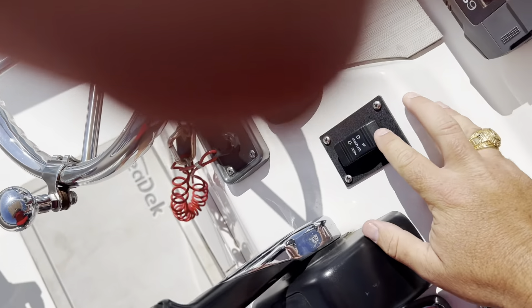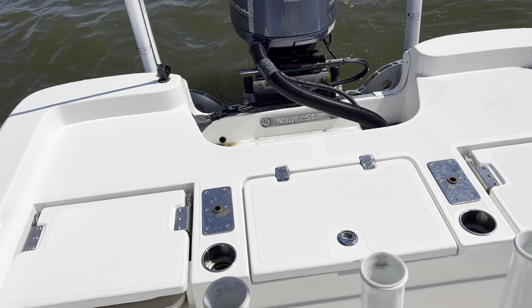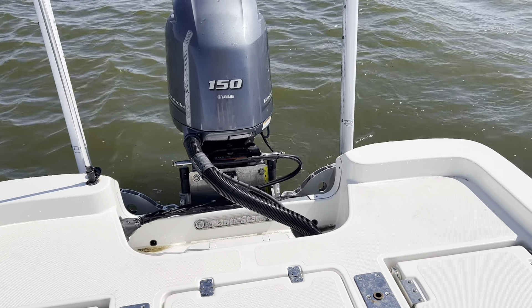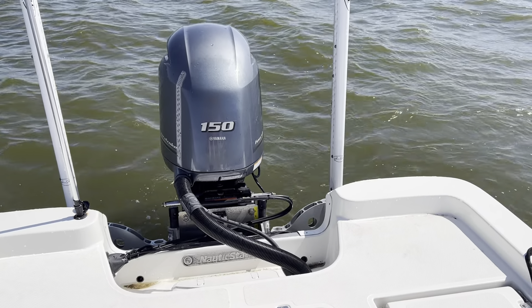You've got a jack plate — simple up and down. Goes up six inches, goes down six inches.